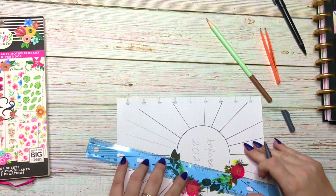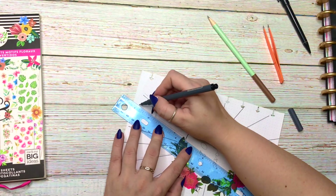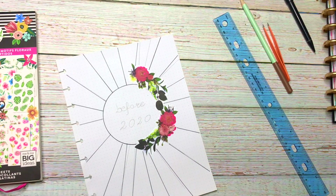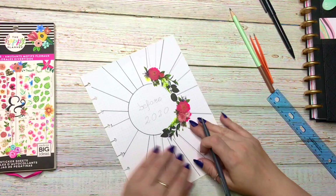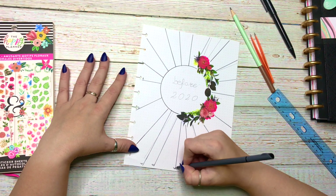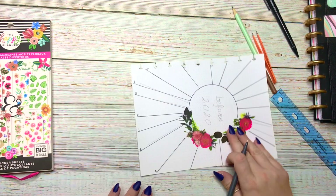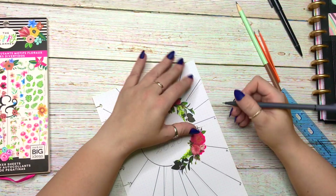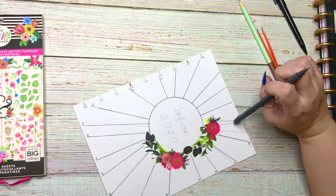Then I take my fineliner and I start numbering each of the lines from 1 to 20. So far this page is turning out so beautiful — I'm really enjoying every second of it, it's so pretty.